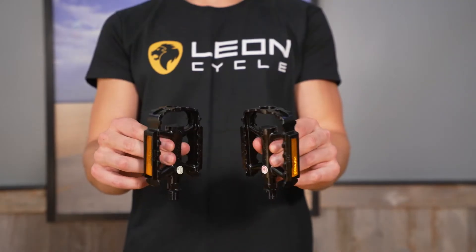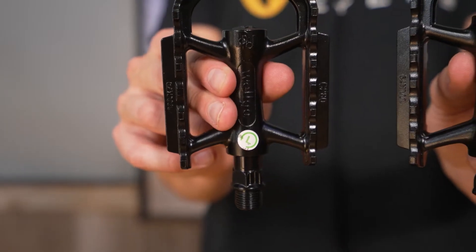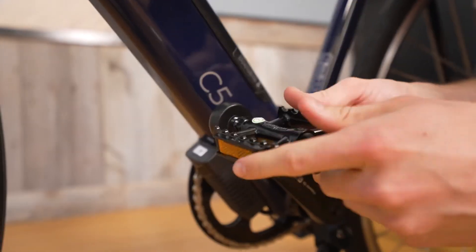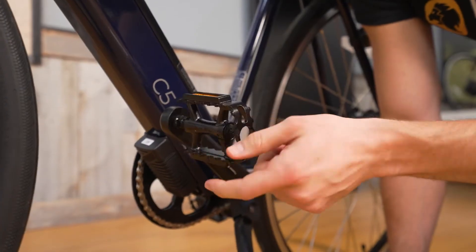Now let's get our pedals installed. First, start by identifying the left and right pedals. There should be a marking on them to distinguish between the left and right. Keep in mind that the left pedal is reverse threaded and will screw on in the opposite direction of what you might be used to.